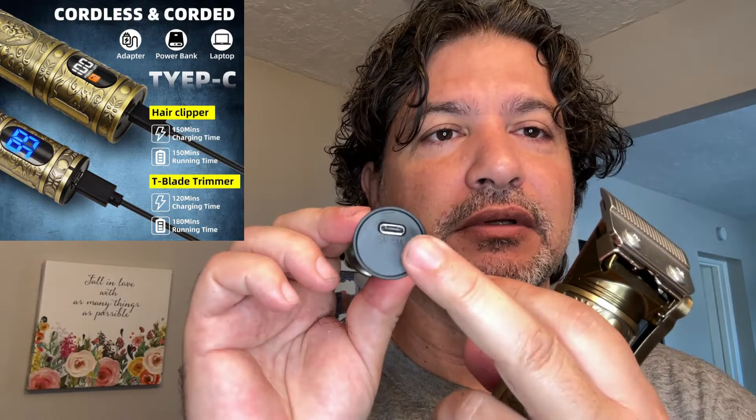Both of them take about two to two and a half hours to charge, and that will give you a hundred and fifty minutes of constant use at full power — more than enough whether you're doing it for yourself or you're a barber or hairdresser. They're really stylish and it's easy to charge them.